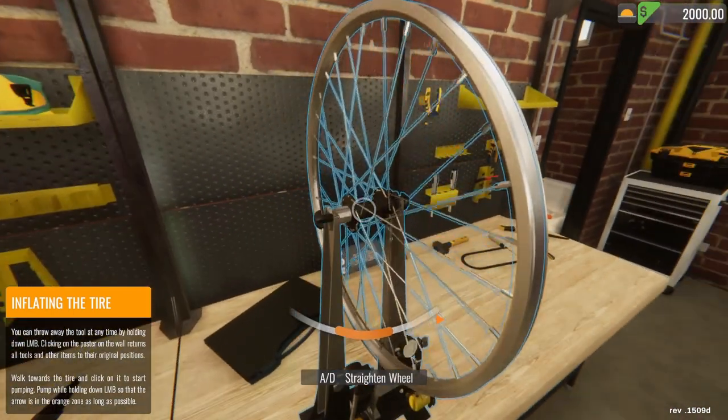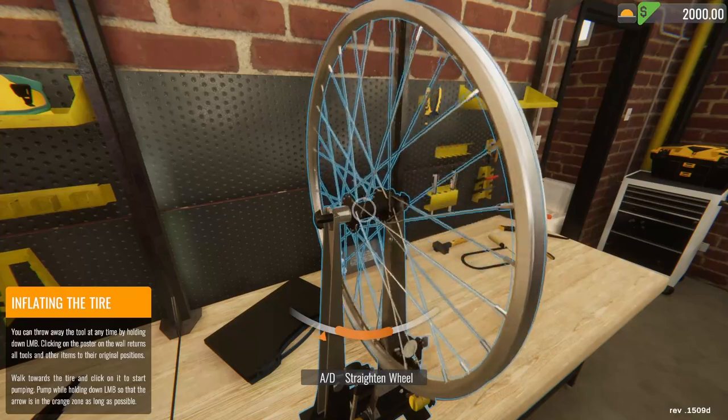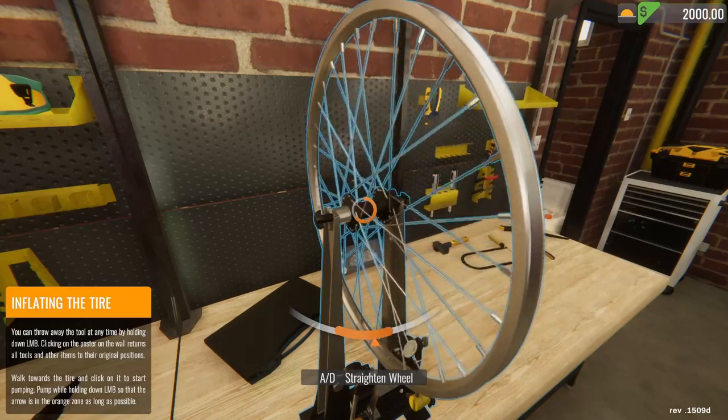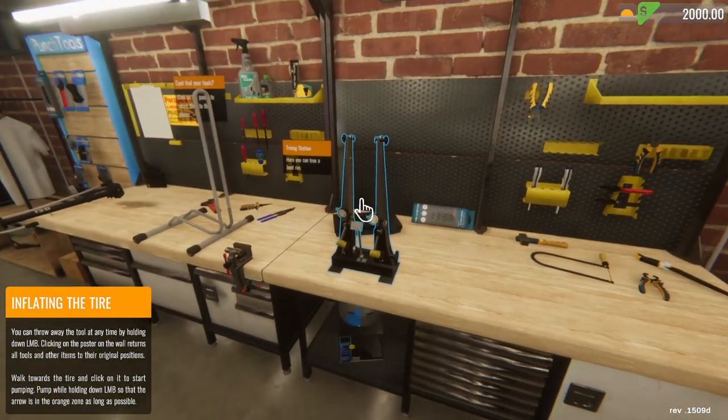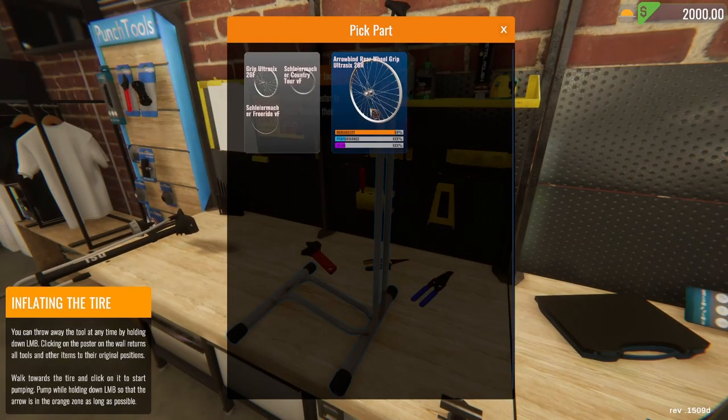Let's grab this — we need to straighten the wheel. We want it like here, right? That looks good to me. So let's go ahead and put it back together then.